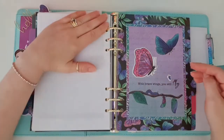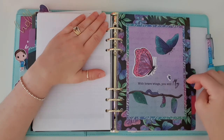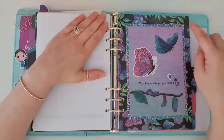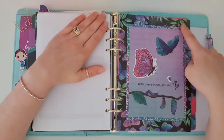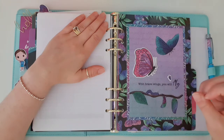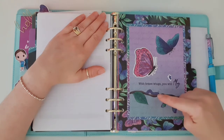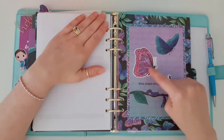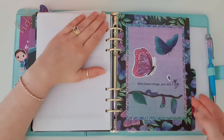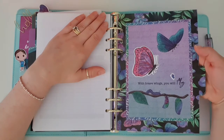The fourth divider says 'with brave wings, you will fly'. This was the big journal card that came in the kit, and I lined it with the skinny washi tape. I added an extra butterfly and a mini butterfly because I thought it needed a bit extra. I'm really happy with how it turned out — you can see the little caterpillar turning into a baby, and then I imagine the mum and the dad butterfly. You can make your planner however you want — that's the great thing about planning.